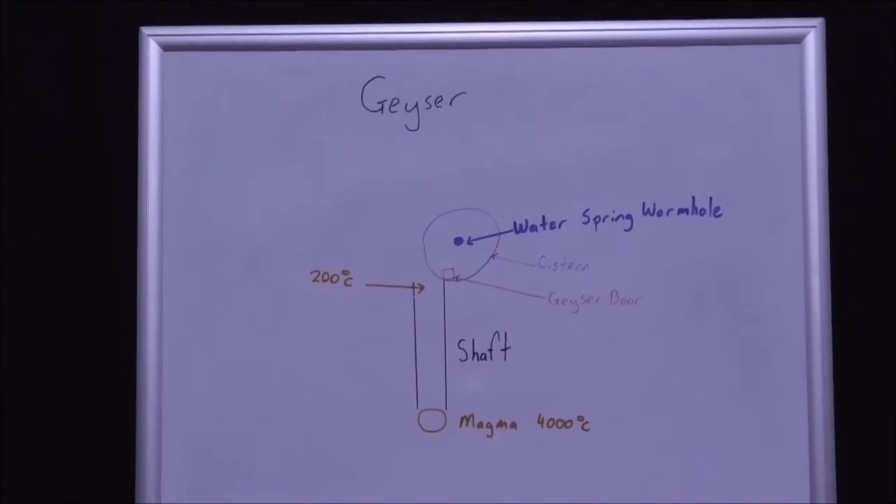Hello, in this video we're going to discuss how a geyser works. This is going to come as a surprise to everyone who does not know this technology. Firstly, a geyser is deliberately created and it uses a mechanical device.